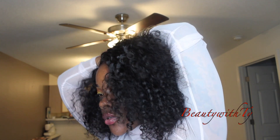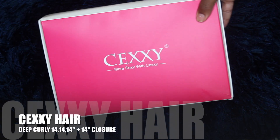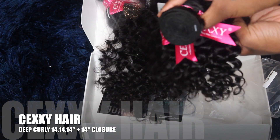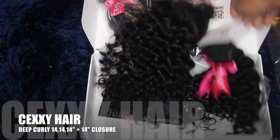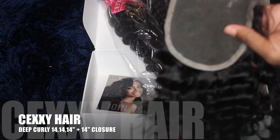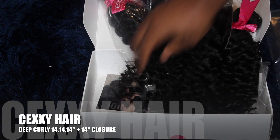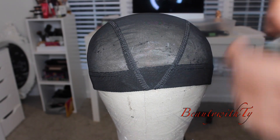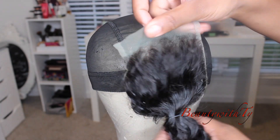I was really feeling myself with this hair — this is like my go-to. I just went to the store and threw it on because it's bomb like that. This hair was sent to me: three 14-inch curly bundles as well as a 14-inch closure, and this is their brochure with information about their company and how to care for the hair.